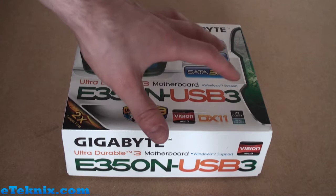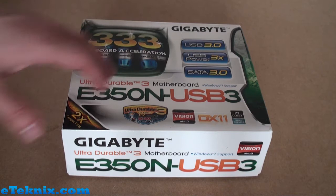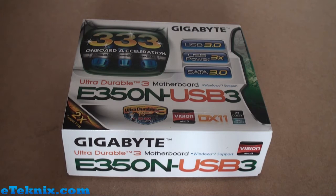Taking a look at the front of the box, we can see that it follows the same sort of styling and design that Gigabyte have used on many other boards, including the X58 USB 3 and some of the 1156 boards as well. It's all the same styling with this white box Gigabyte logo and lots of information on the 333 onboard acceleration, which basically means it has USB 3.0 — a fantastic feature — and USB Power 3X and SATA 3.0 as well.